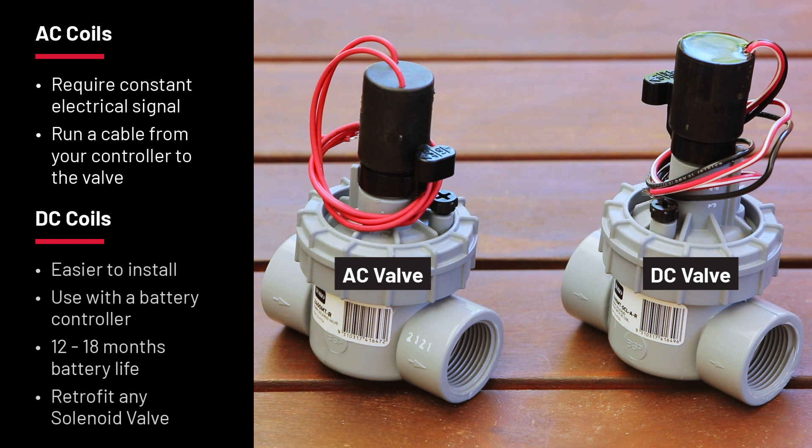DC valves are becoming more popular because they make installing new systems much easier. You don't need to run a cable from the controller — instead a waterproof battery controller sits in the valve box and sends a signal to the coil which switches it on. A new signal is then sent to switch it off, and you also don't need power to hold the plunger up.